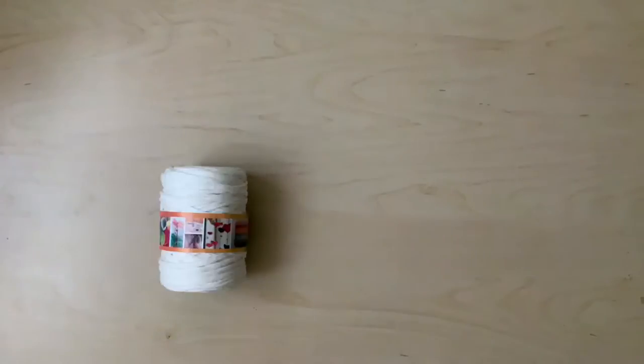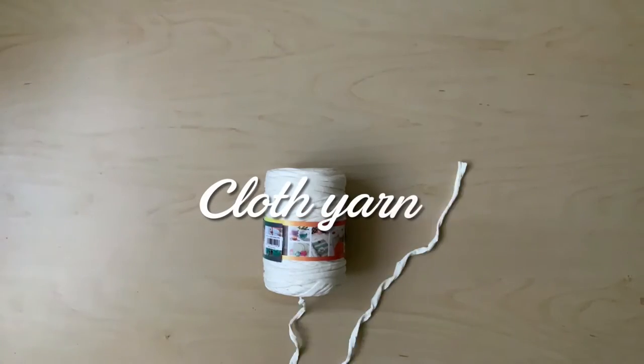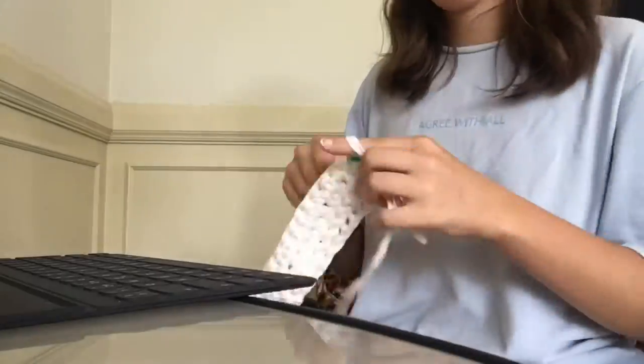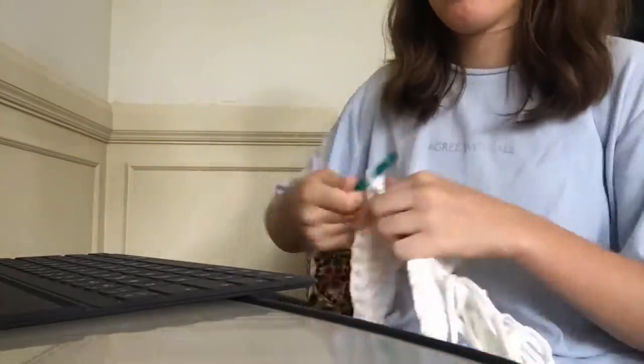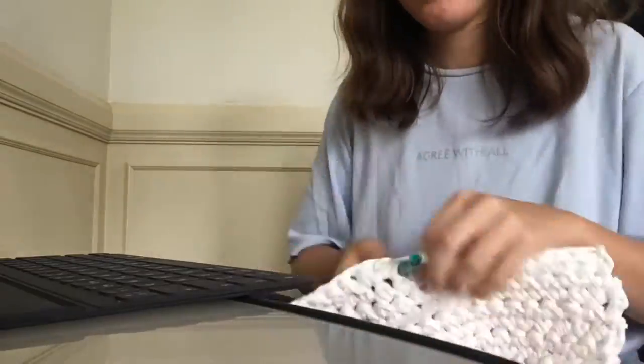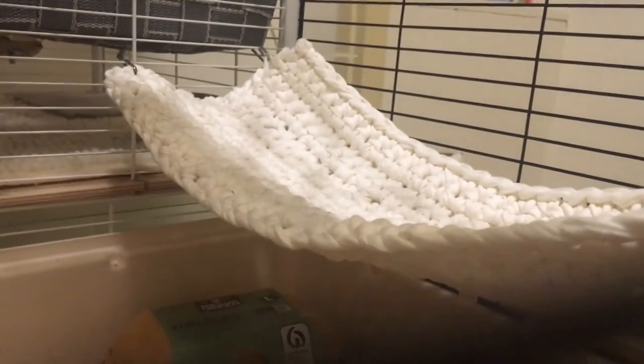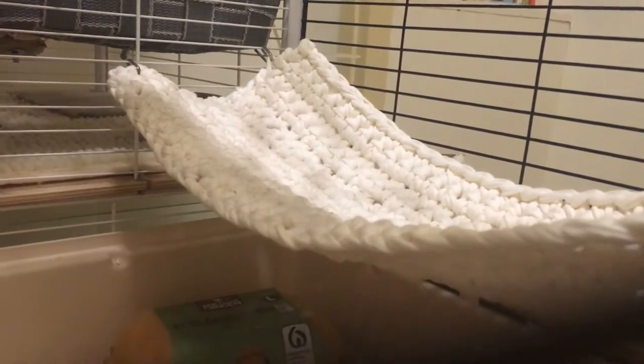My favorite way to create cheap, original, and aesthetically pleasing hammocks is by crocheting them. The reason why I'm using cloth yarn is because it's easier to put in the washing machine, and because it's such a thick fabric that their little feet don't get stuck in the knots like they would with regular yarn. I'm not a professional at crocheting, which is why I use tutorials on YouTube to make my hammocks.